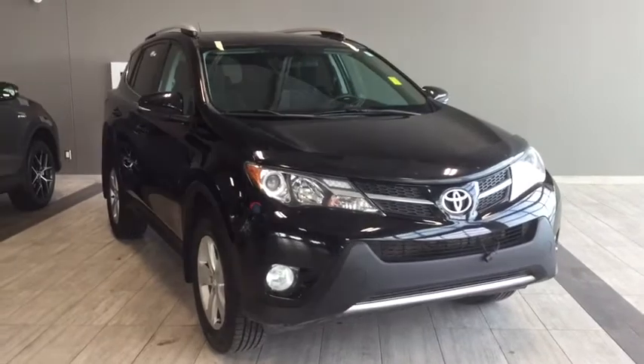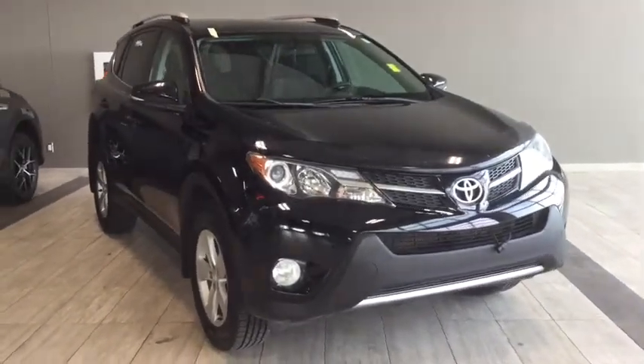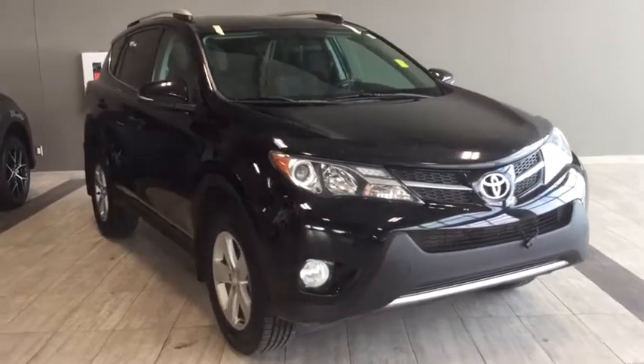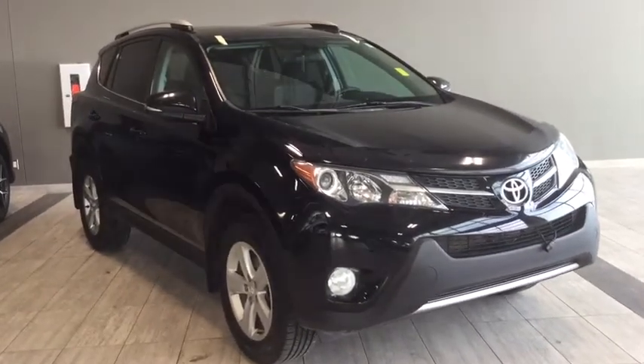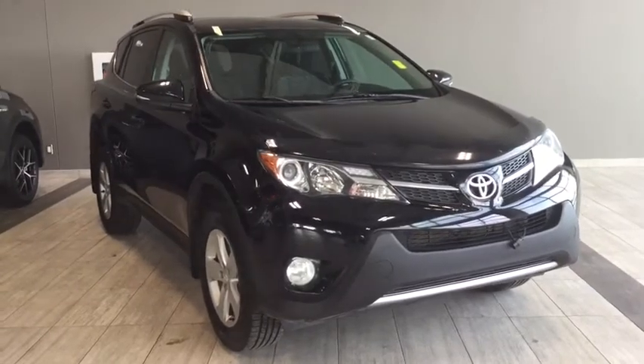Hello and welcome to another video walk around with myself Jennifer at Toyota Northwest Edmonton. Today we are looking at your 2014 Toyota RAV4 XLE. It's a four-door, five-passenger all-wheel drive SUV in a cool and classic black color.